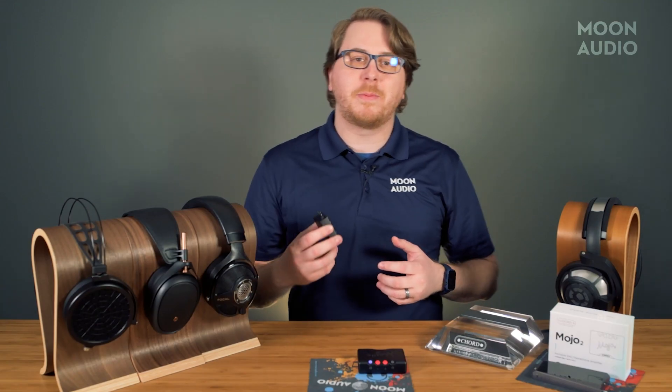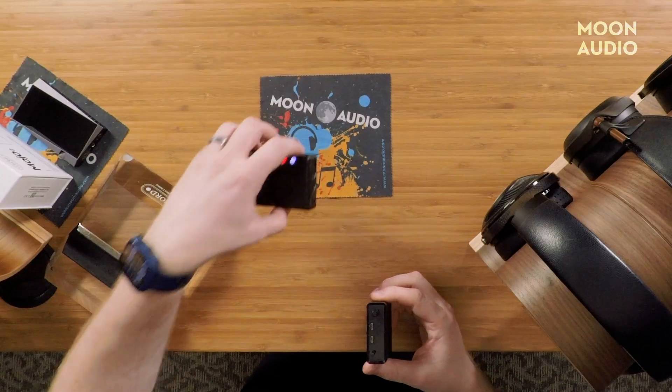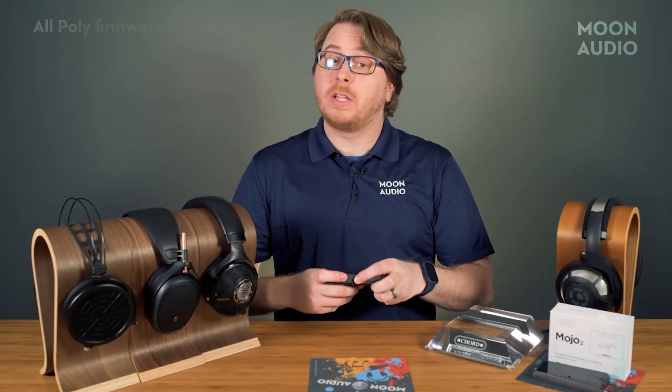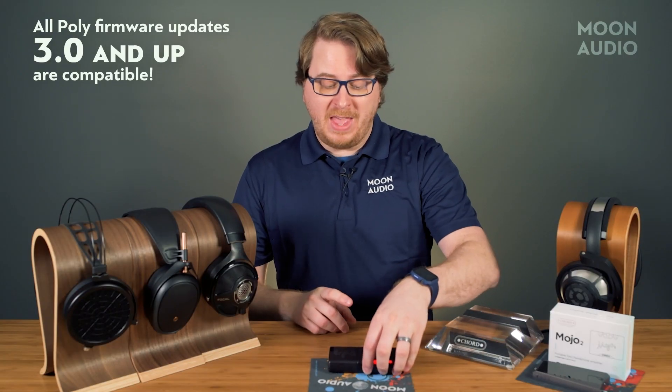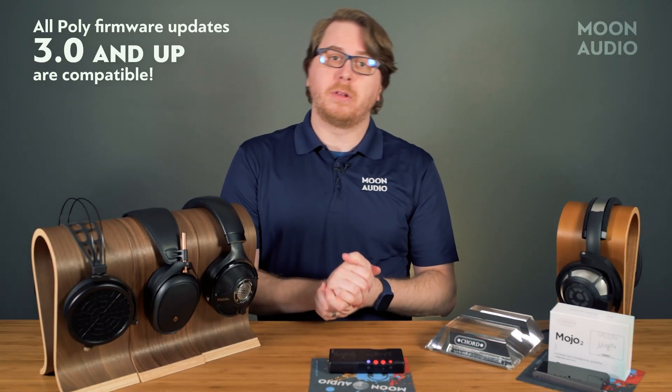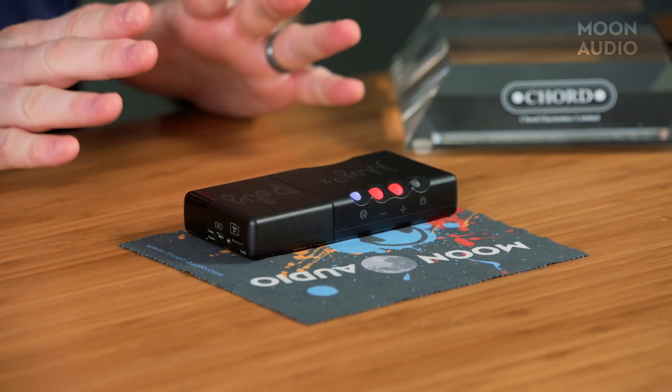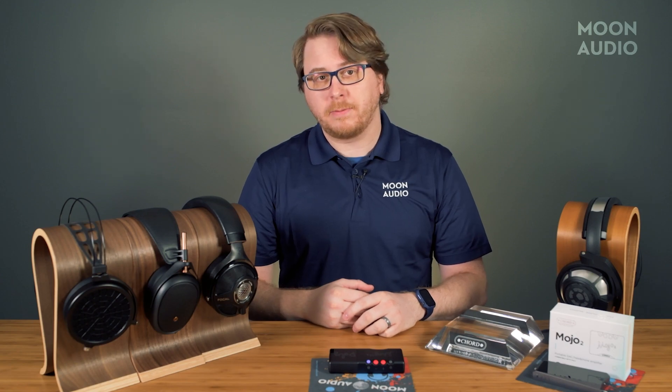The Mojo 2 is compatible with the Poly Streamer as expected. However, please note that you will have to update the Poly to the latest firmware version for Mojo 2 compatibility. If you have any questions about setting up your Poly with your Chord Mojo 2, leave a comment and we'll be more than happy to help you.